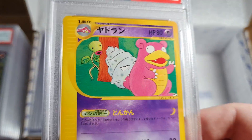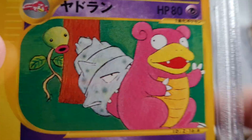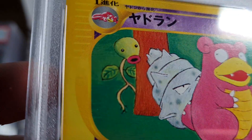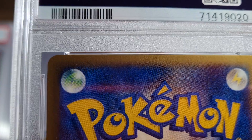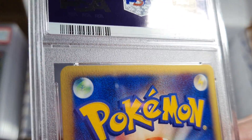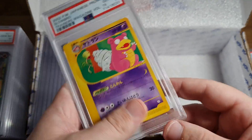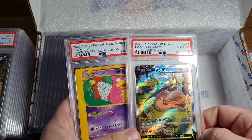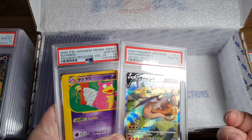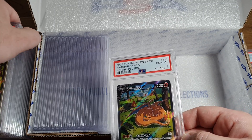I graded good cards for once. PSA 10 Slowbro - that's me, and that's PSA. Bellsprout might need to get into the gym, might start doing some squats. I don't know what's going on with that edge wear there. It looks like it's a 10 though. PSA 10 Charizard - why are all these cards out of order? 1, 16, 0, 20 - why don't they just send the cards back in the order they come? I don't understand.